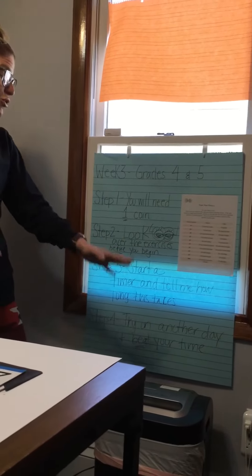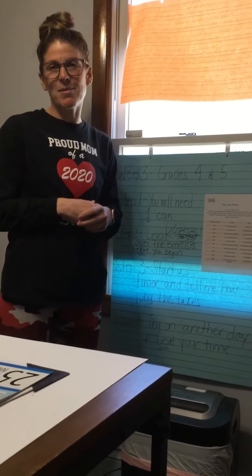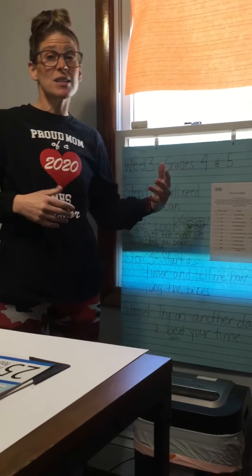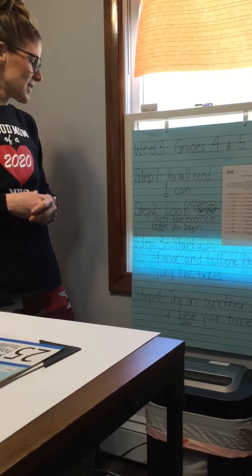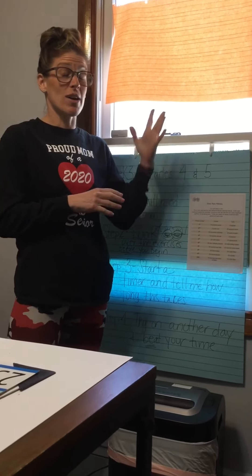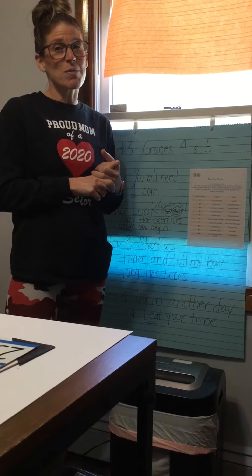Step four: if you try it on another day, tell me that day. You don't have to do this multiple times in the same day, but if you do it today or tomorrow, maybe try it again towards the end of the week. Maybe you need some more rest, maybe you need some more water, maybe you just need to practice the exercises. You're going to tell me your times when you send me back on Microsoft Teams or you can send me an email — whatever works best for you.